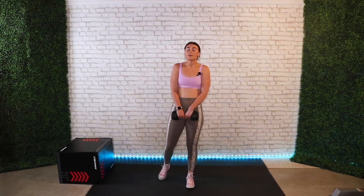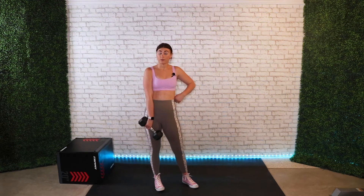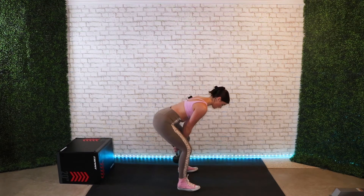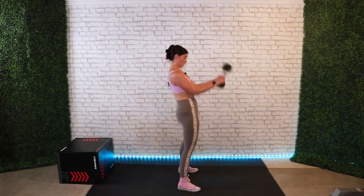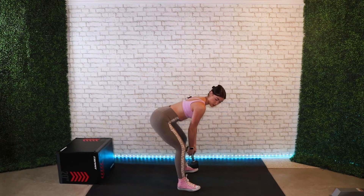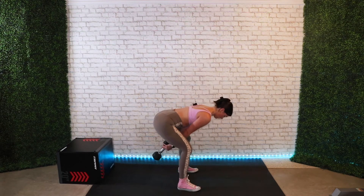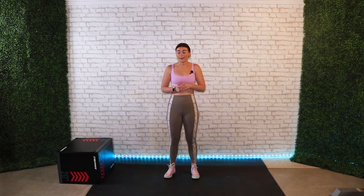Lastly we have a dumbbell or kettlebell swing depending on what equipment you have. This is for three rounds of 15 reps. Stand about shoulder width apart or just a little bit further. You start by leaning down, get some momentum, and swing. You want to keep your arms bent, chin tucked down, hinging in the motion and pushing forward, keeping your arms kind of glued in.